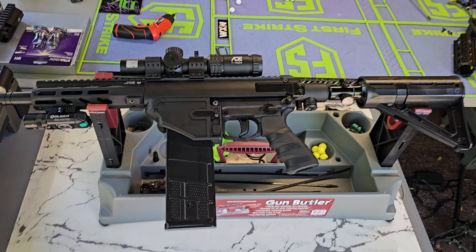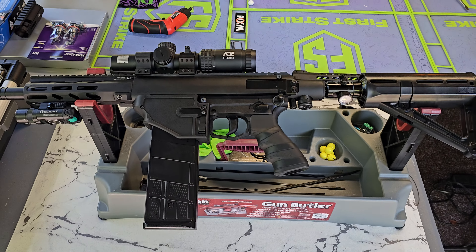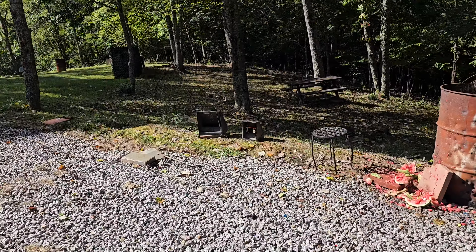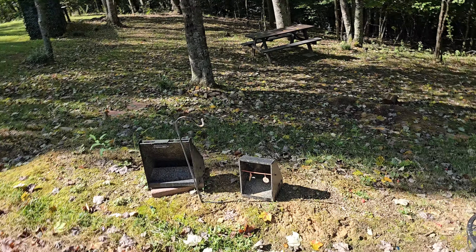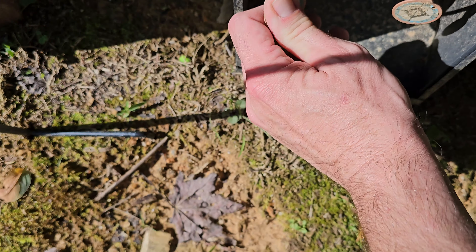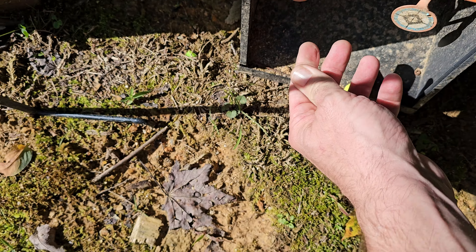I was shooting my CQMF with cheap yellow balls at 42 joules, shooting at these little pellet targets. I thought it broke it — it didn't, it just bent it around. I haven't checked it out yet.